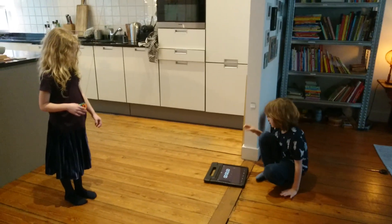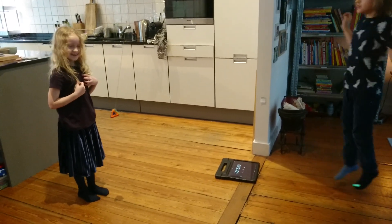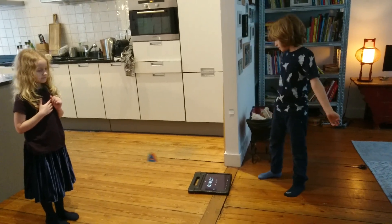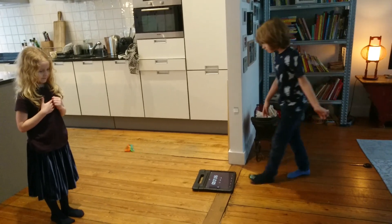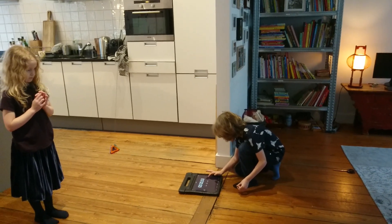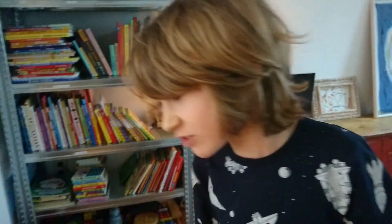Three, two, one, go! Don't touch it! Four... five... six... seven... eight... nine... nine, now you stopped it. Alright, so — oh, that's not that great of an estimate for pi.